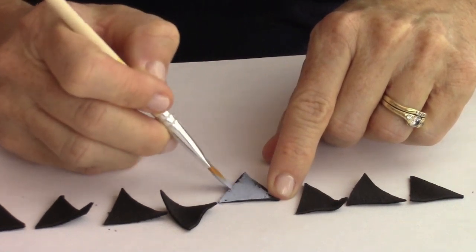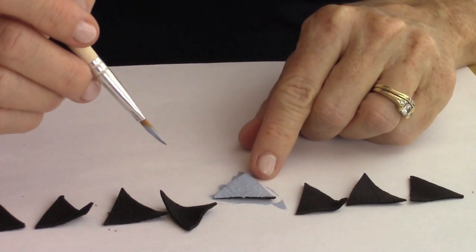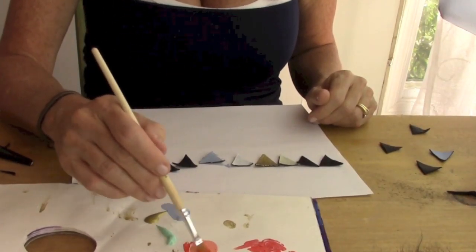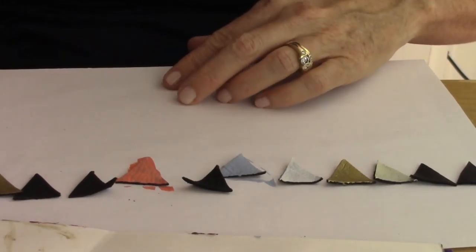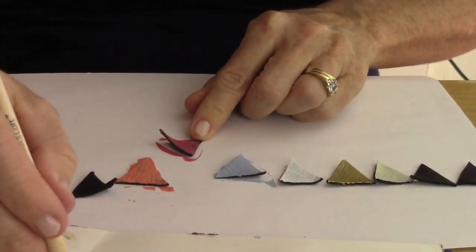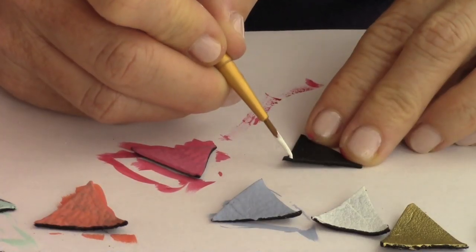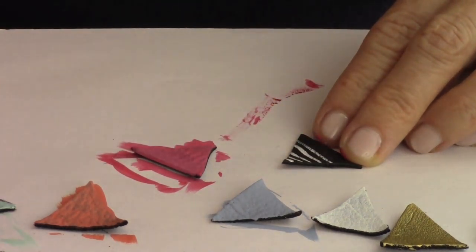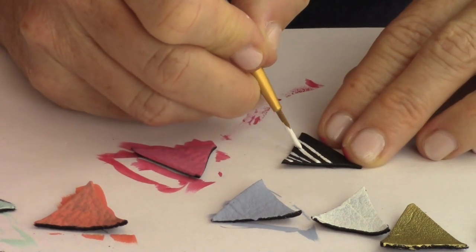After you cut your triangles you're gonna start painting them. Lay it out and decide what colors you want and what resonates with you — it's really about your style. You can mix colors; I mixed some red and white and made a little more mauve-y color. Here's more of a reddish rosy color. I did gold, and on one of them I just kept it black and took a thin brush and painted white stripes on it. That one looks really cool.